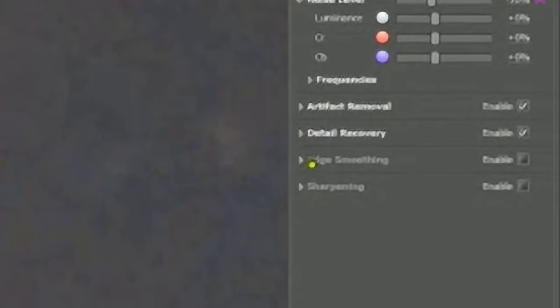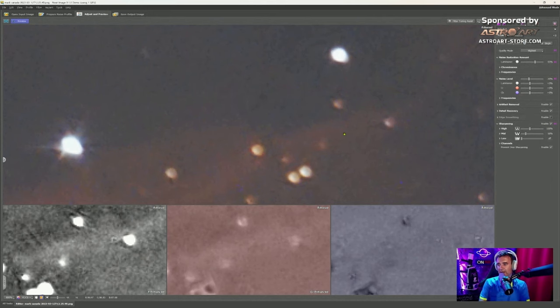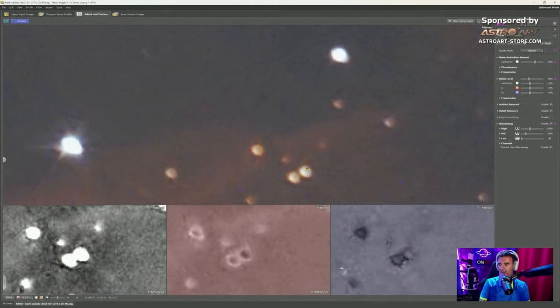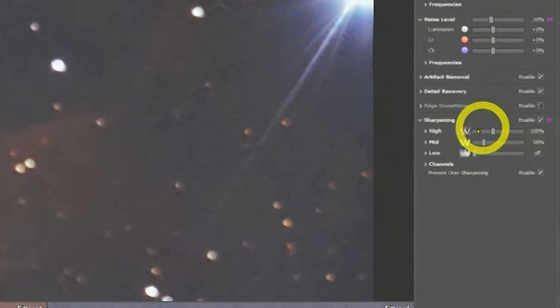Remember this is super zoomed into a bad image. In the advanced mode you can also go to Sharpening — click Enable. A common problem with noise software is that if you over-sharpen an astro image the stars get weird. If I crank up the Low level, you see the weird circles appear. You have High, Mid, and Low sharpening controls.